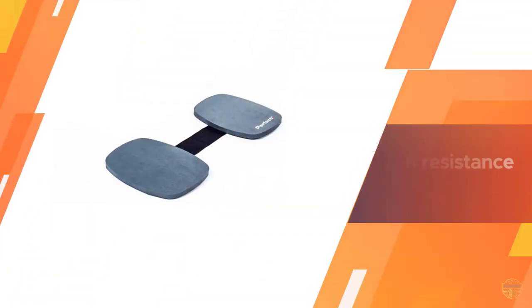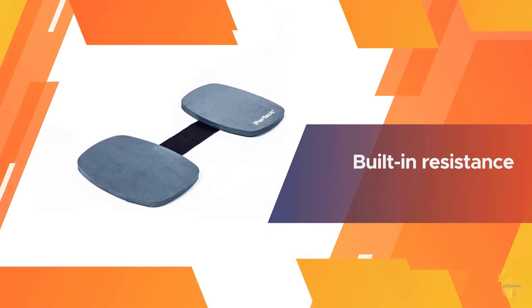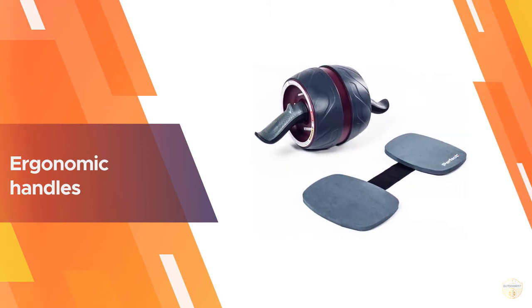The Perfect Fitness ab roller is an excellent piece of fitness equipment for ab rollouts. Start by gripping the ab roller's ergonomic handles, then assume a modified push-up position where your knees are on the ground and your hands are directly below your shoulders.